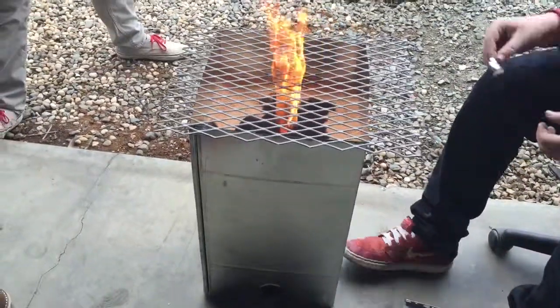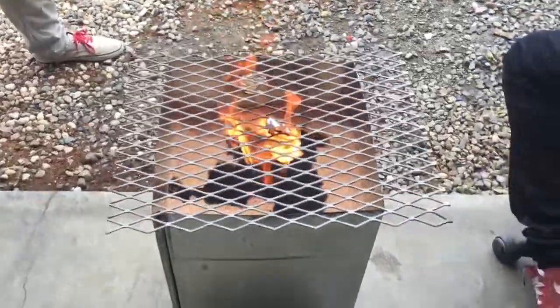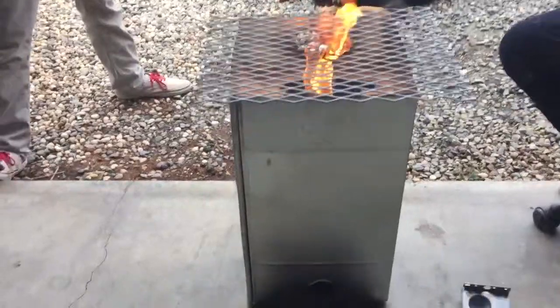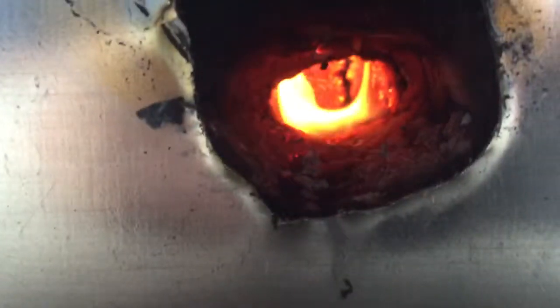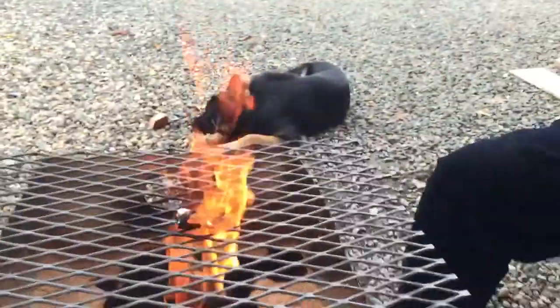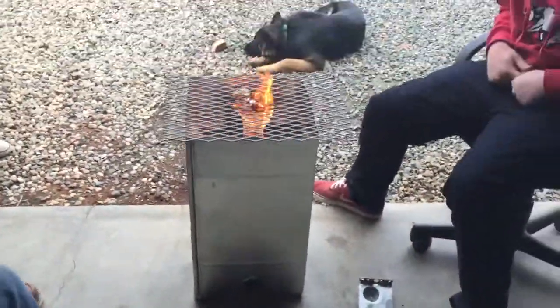So this is a box full of sawdust that we made a torpedo stove out of. I wonder what it looks like in here. Oh man, that is cool. So we got one two-inch hole on the bottom to a single two-inch hole on top with the grate over it.